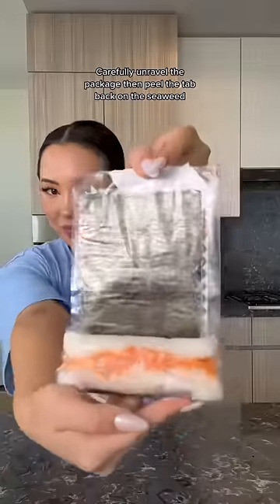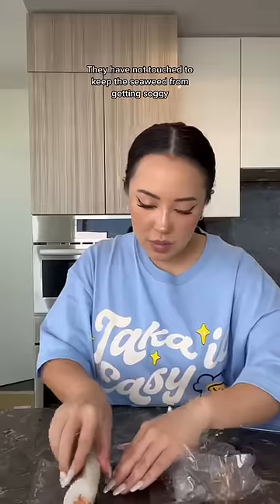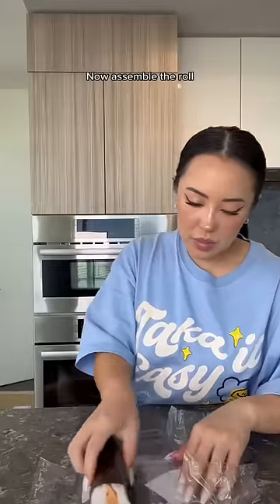Carefully unravel the package, then peel the tab back on the seaweed. Then take the wrap off of the rice — they have not touched, to keep the seaweed from getting soggy. Now assemble the roll.